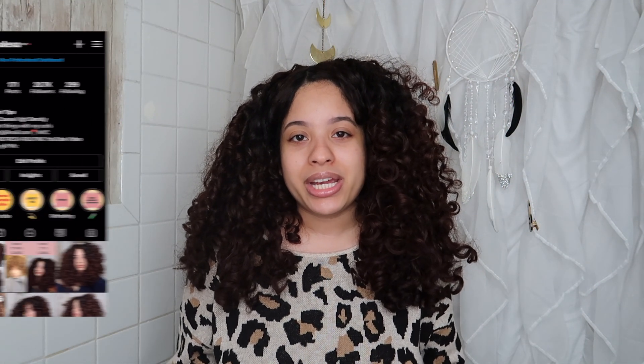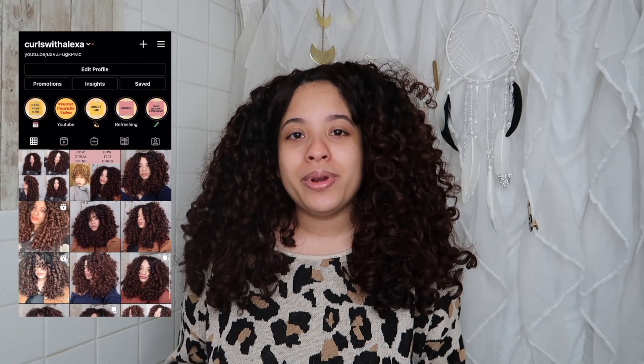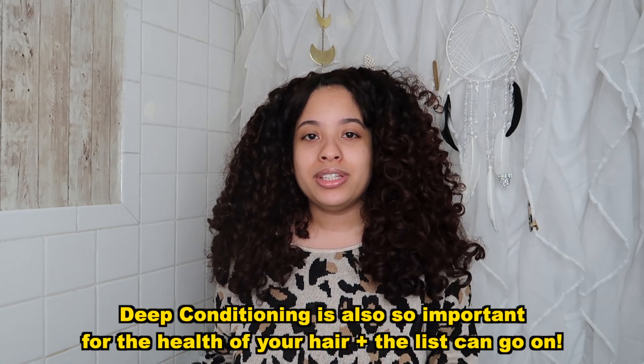Hi everyone! Welcome or welcome back. If you're new, I'm Alexa and my channel focuses on curly hair. In today's video, I'm going to be doing a deep conditioning routine with you guys. I feel like I don't do many of those, and deep conditioning is such an important part of my curly hair routine — for a good protein-moisture balance, to get curl clumps, and to avoid frizz.